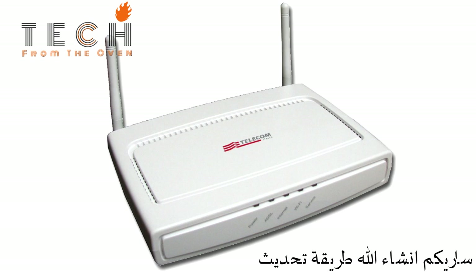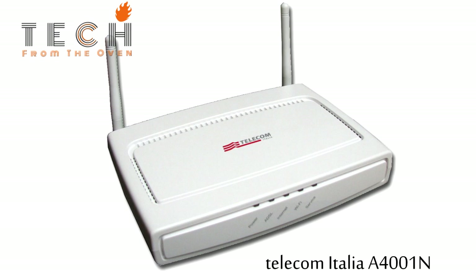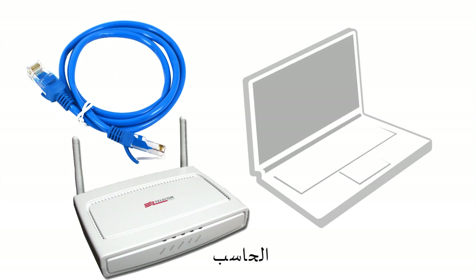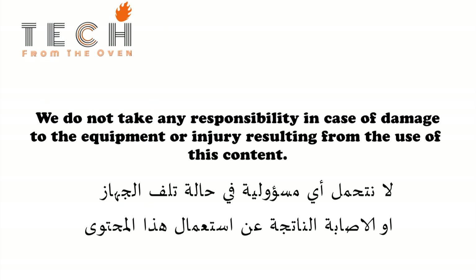Today we will show you how to update the Telecom Italia A4001N router's firmware. We need an Ethernet cable, router, and laptop. We do not take any responsibility in case of damage to the equipment or injury resulting from the use of this content.